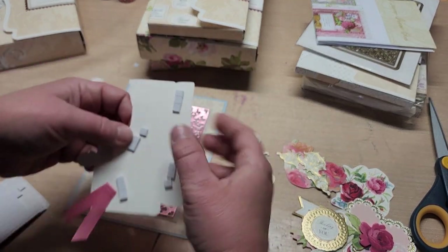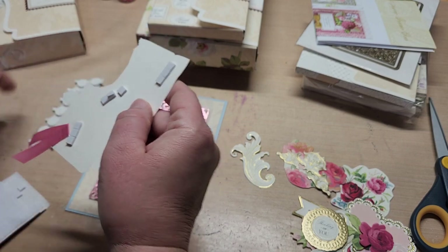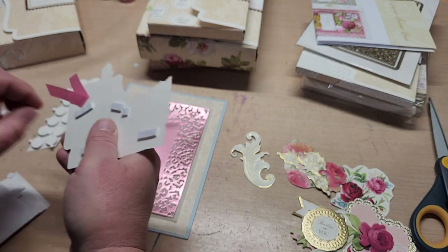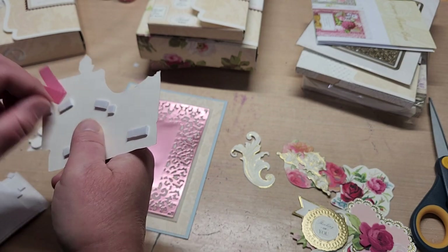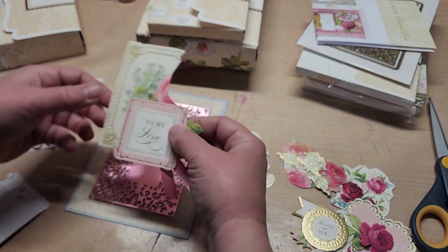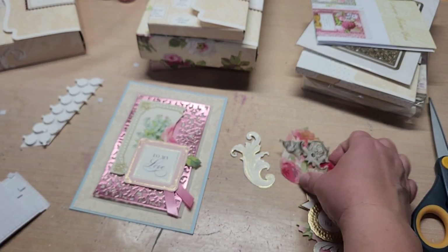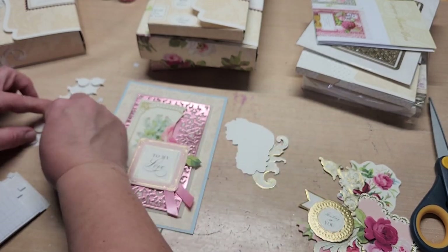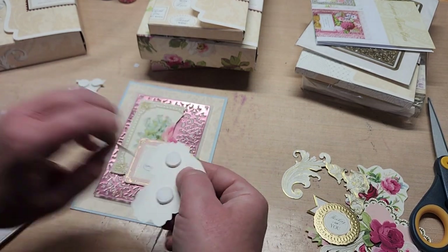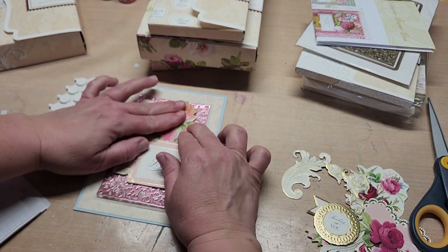These peel off pretty decent. I think these dimensionals came out of a card kit — might be Spellbinders, since I just got a couple of Spellbinders kits, but I think they're Anna Griffin. Don't quote me on it. We do want this to go there and I want to keep it a little square. This one I do want to pop up much taller — you only need a couple for that. We're going to place it over on the corner a little bit more, like that.